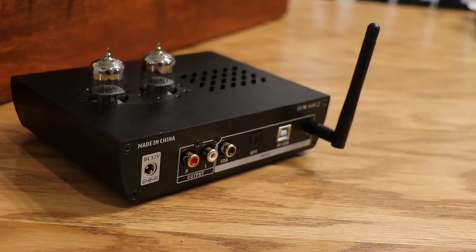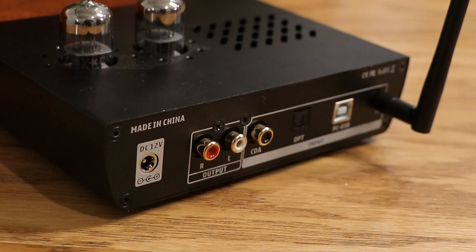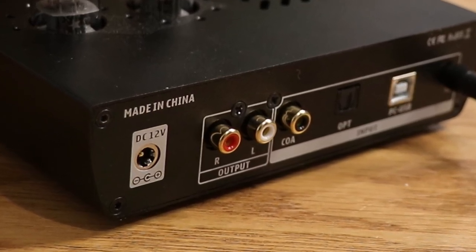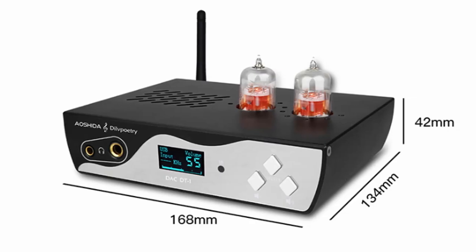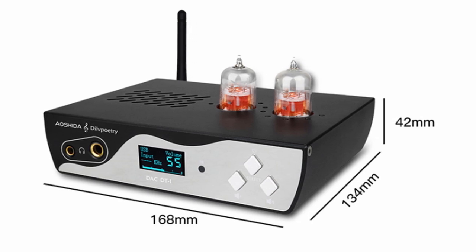Your only output on this is going to be RCA output, but you can use that RCA output to hook up to another amplifier that you want to connect speakers to. It's also very compact — not much bigger than the Topping L50 I recently reviewed — which saves you space by having everything in an all-in-one unit.